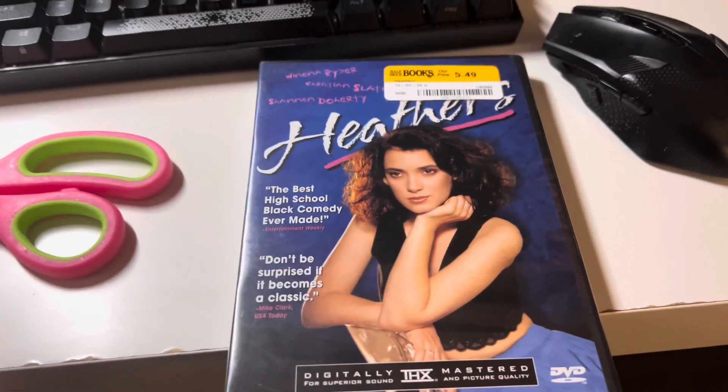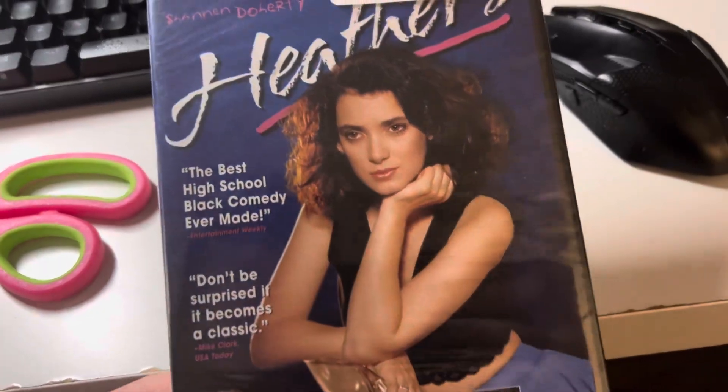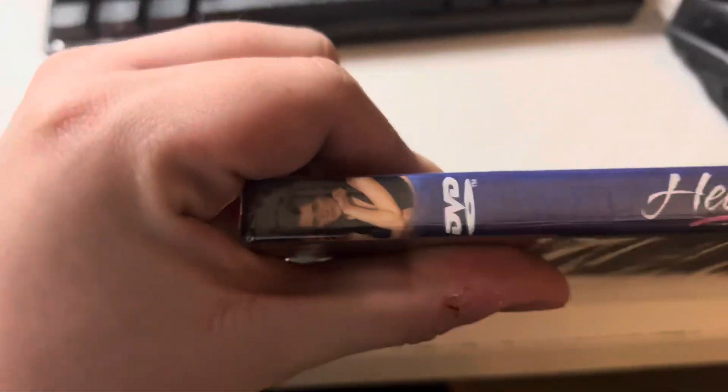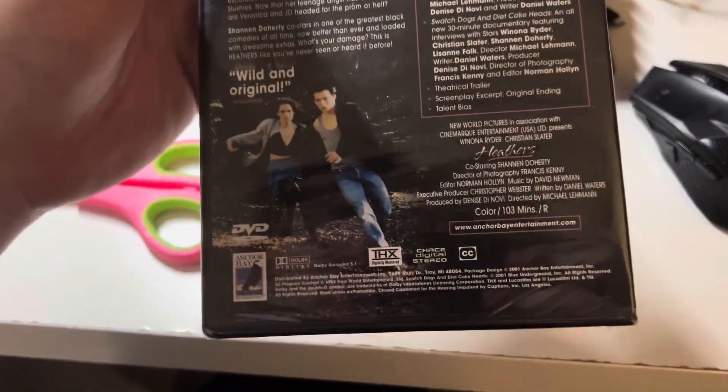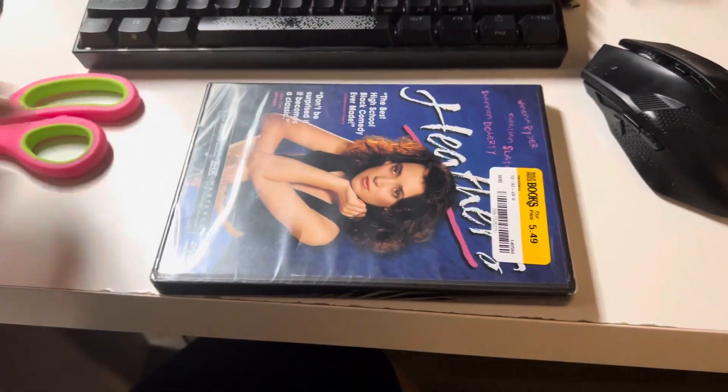Hey everyone, today I'm doing a DVD unboxing of 2001. Here's the front, spine, and the back. This DVD does have the THX Broadway logo. Okay, so now let's open this.